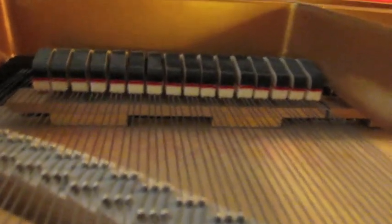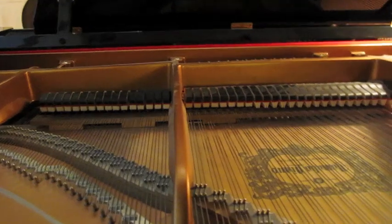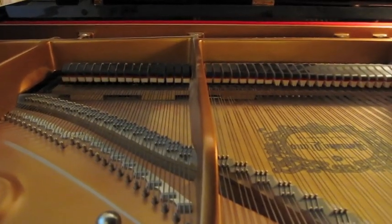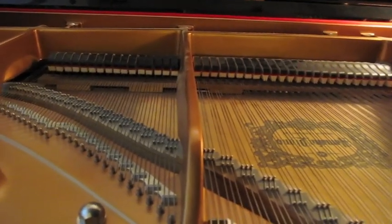When the pedal is pressed, all of the dampers rise, and when the note is pressed and the pedal is pressed at the same time, the sound is louder and also longer.